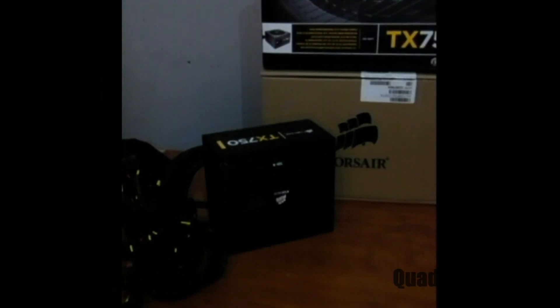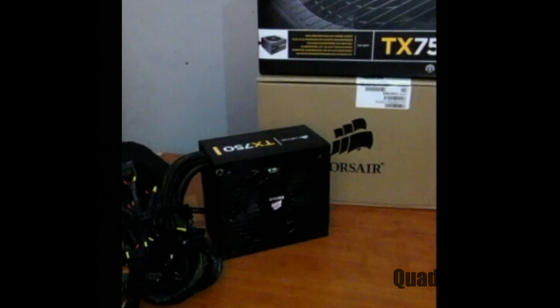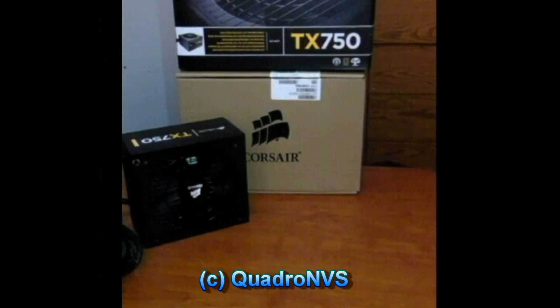So there we go — this is just a basic overview. I wanted it to be a full review, but it's a great power supply to buy. Cost me 60 bucks. It's a very great power supply for SLI or Crossfire. If you're a gamer, it's a great power supply for you. Check it out on Newegg.com. This has been a basic review of the Corsair 750 TX.